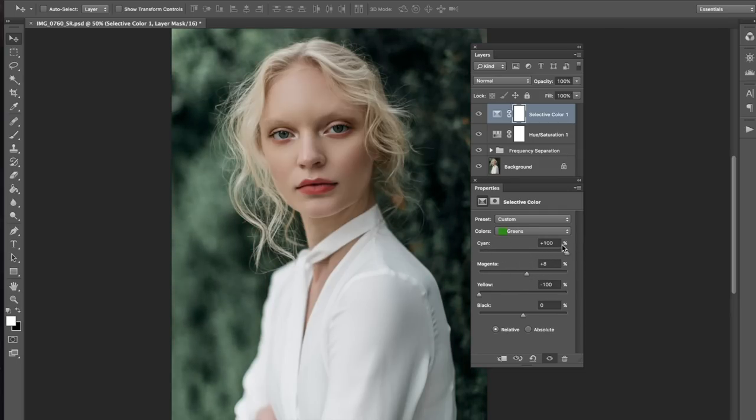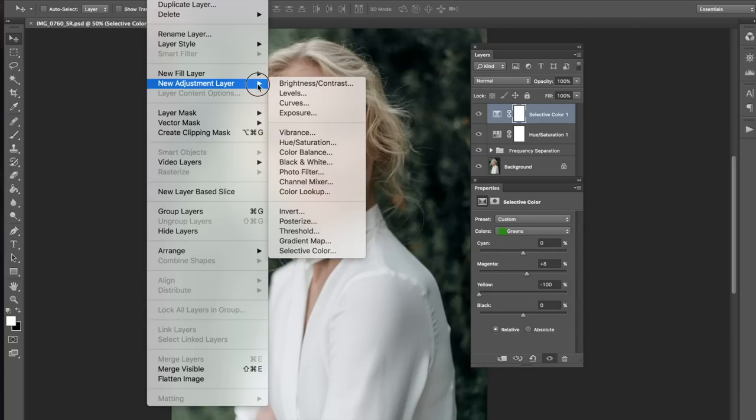If Photoshop layers were my friends, selective color would be my best friend. And probably Channel Mixer would be the friend that I thought I liked, but talks about me behind my back. So, not doing that one.